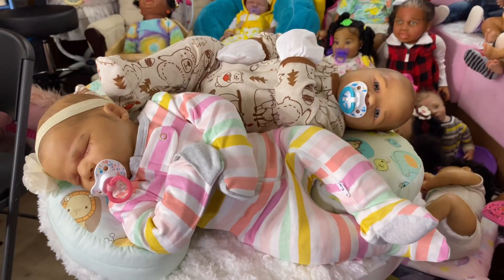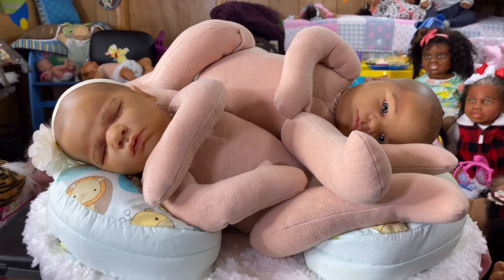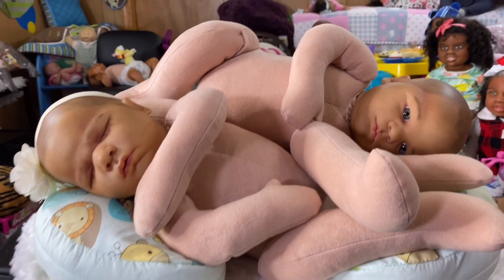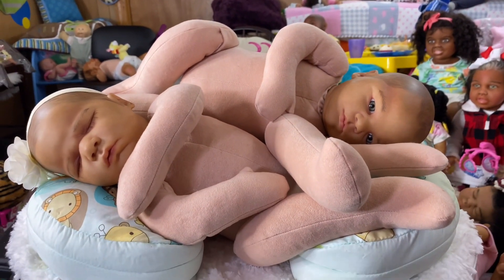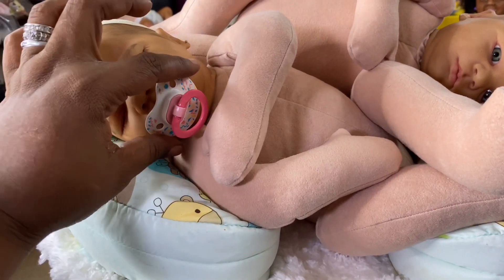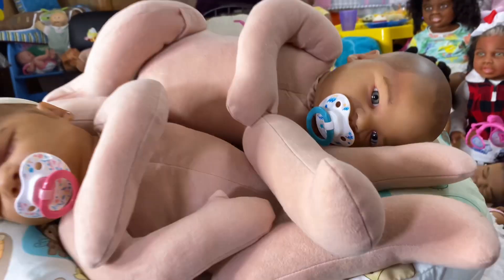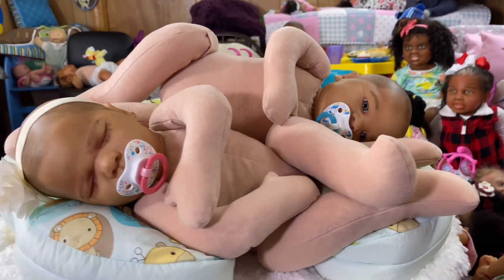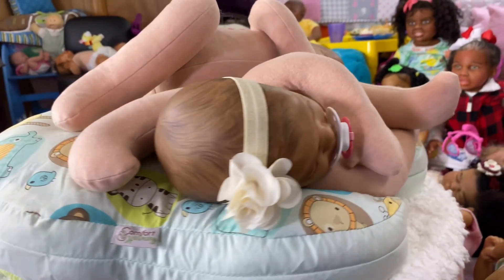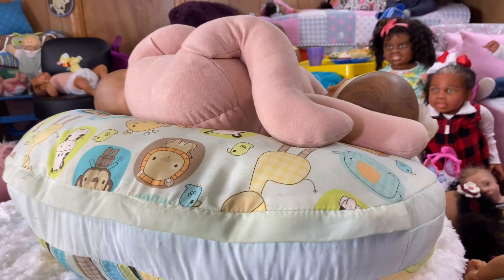Alright you guys, we got the lavender twins cuddle babies. This is what a cuddle baby is — the head is vinyl and the rest of the body is cloth, which makes them very cuddly. They have painted hair. Say hi everybody — I'm doing a whole turn so y'all can see them.